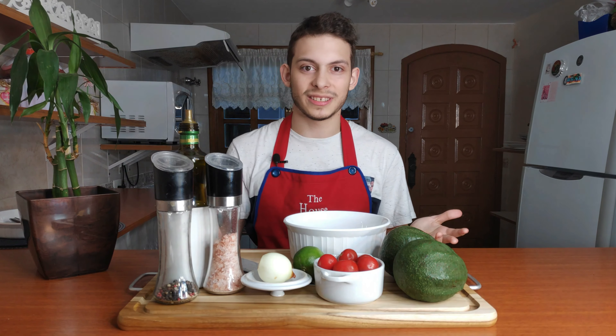Hi guys, I'm teacher Johnny and today I'm gonna show you guys a delicious recipe for guacamole. Some of our students know this recipe because I'm a guacamole freak and I love to eat guacamole. Today I'm gonna bring Johnny's famous guacamole recipe to you guys.